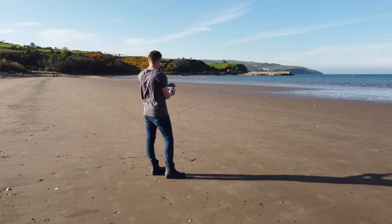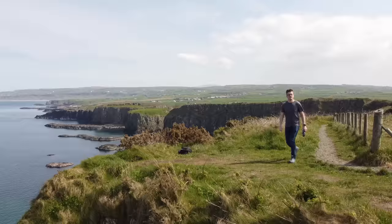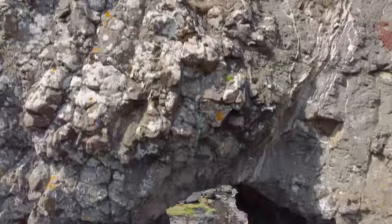Drone transitions can take your sequences to another level. Today we're going to look at some transitions you can do in camera with your drone, which means minimal editing in post to get epic effects in your videos. Let's jump right in.